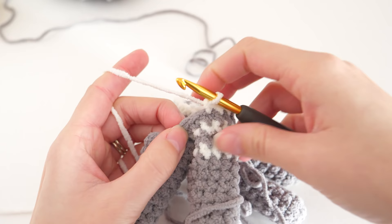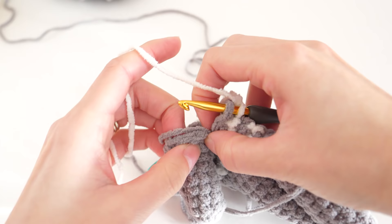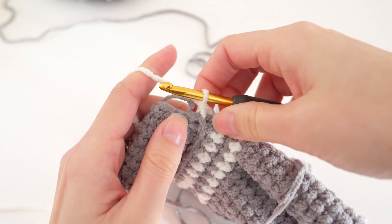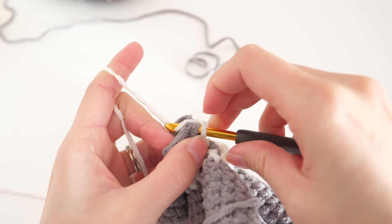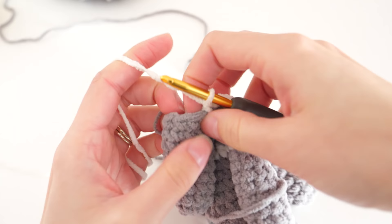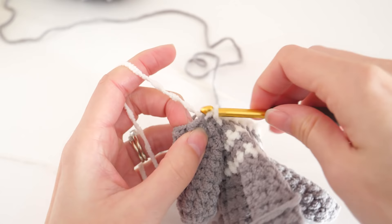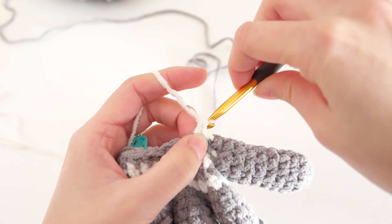To add the thumb, work through both layers for two stitches for extra security. Stick your hook into the next stitch of your hand and then into any stitch of the thumb and single crochet. Do that once more — find the next stitch on your hand, put the hook through the next stitch on the thumb, and single crochet. Now it's added. Continue by making one single crochet into the remaining seven stitches of the thumb, then continue working the stitches on the hand. For the left glove, work through the remaining nine stitches; for the right hand, work through the remaining 14 stitches.